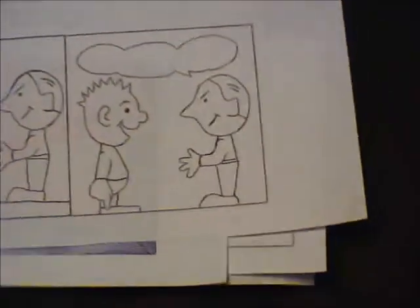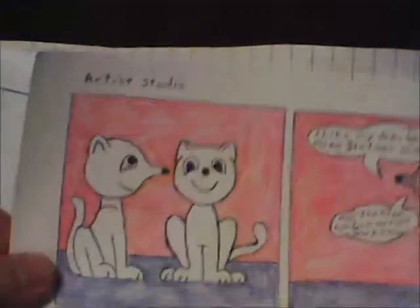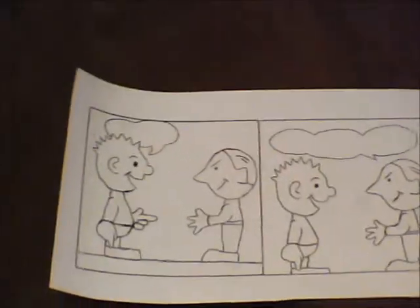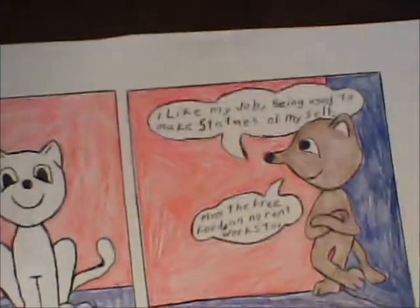Had some fun with this last week — more or less what you can come up with — and a little bit of coloring as well. The only downside is I didn't come up with any ideas on what these two are talking about. Just goofing off with this one.